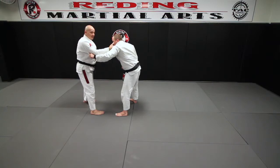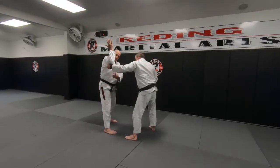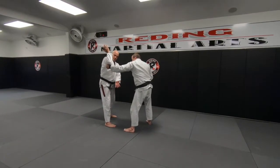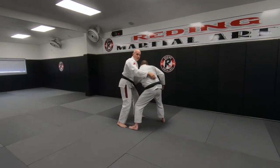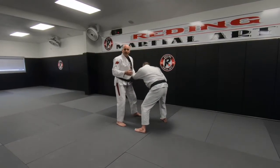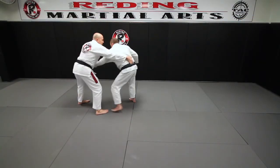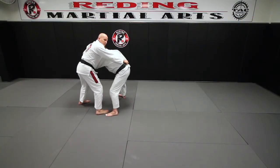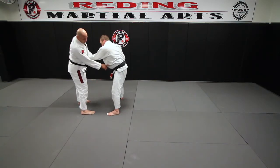One of the ways I like to play this is I'm going to take my hand and pull it straight up in the air. When I do that it changes the angle of his grip, so I grab my elbows up and I'm straight across. This is how I beat that grip. A lot of times I'll feed it — you'll get that sleeve grip — and I snatch it across right here.